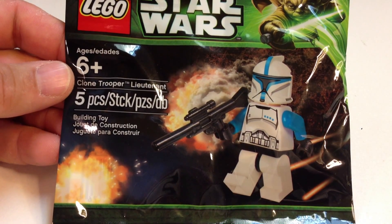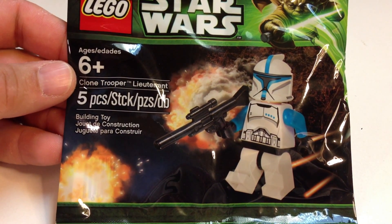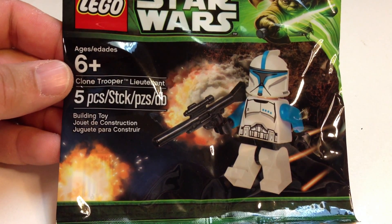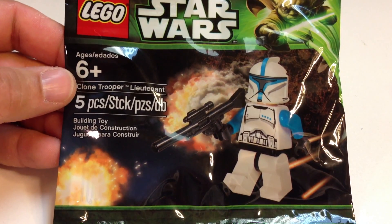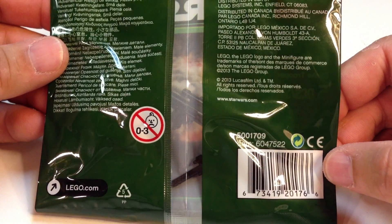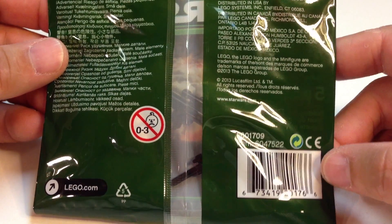Hey, it's Brick Czar, and today we're going to be looking at the Star Wars Polybag Clone Trooper Lieutenant. This little giveaway came with a purchase of $50 or more of LEGO products from LEGO Shop at Home or the LEGO Store.